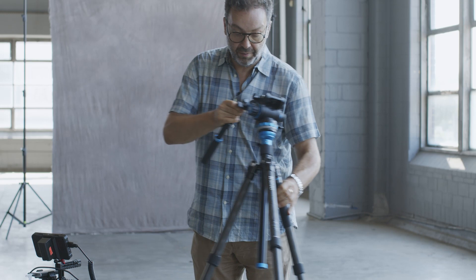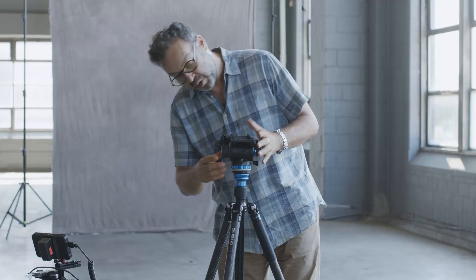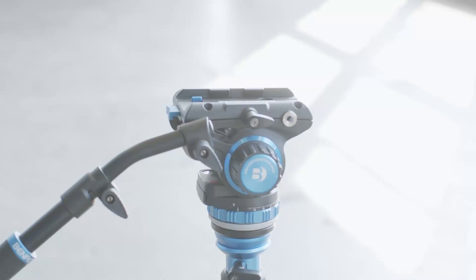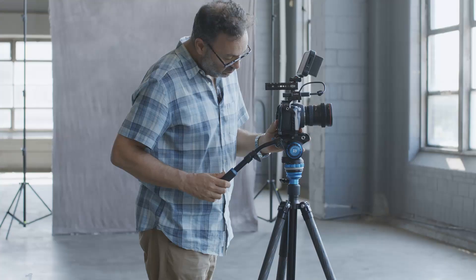Next, I'm going to zero out these two settings. One is for the fluid drag and the other one is for balance — I'll explain that in a second. So they're both at zero. I'm going to take my little B-cam, slide it on from the back, and hold it tight while I try to find a level point where it feels pretty level. This looks pretty good — I'm not going for perfection here, but I'm going for as near as I can. Tighten my camera down.